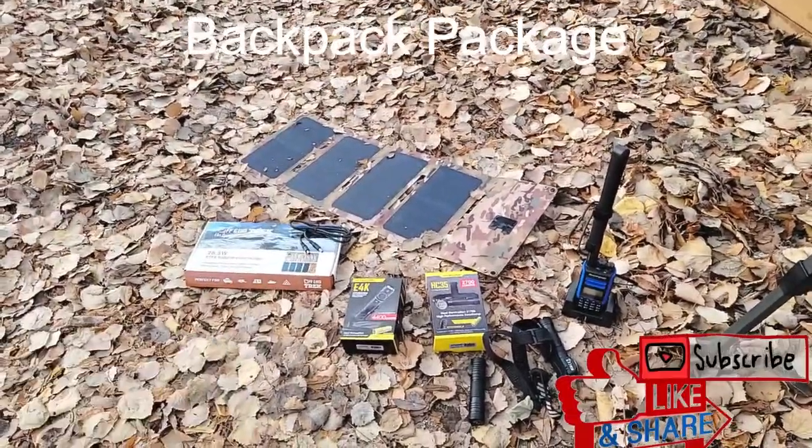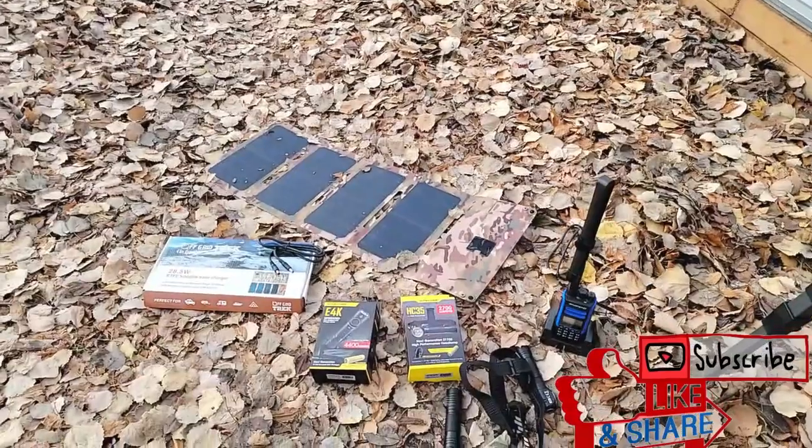Hey guys, Renny here with AwkwardTrek. I just wanted to show you this is one of the packages we're adding to our website right away.